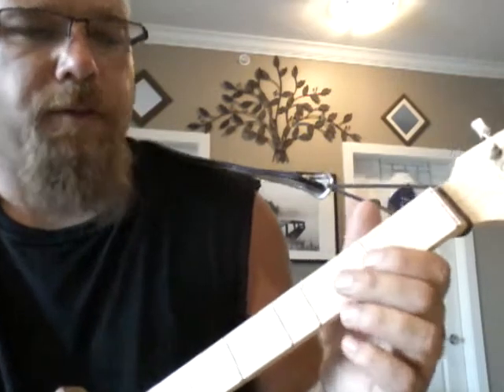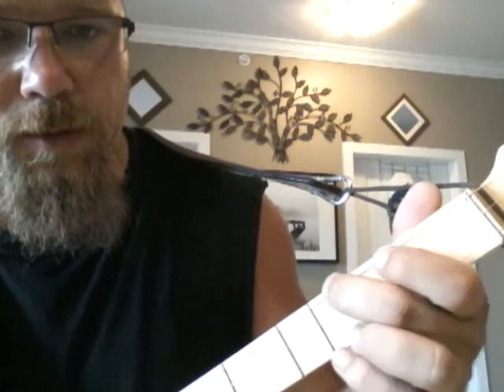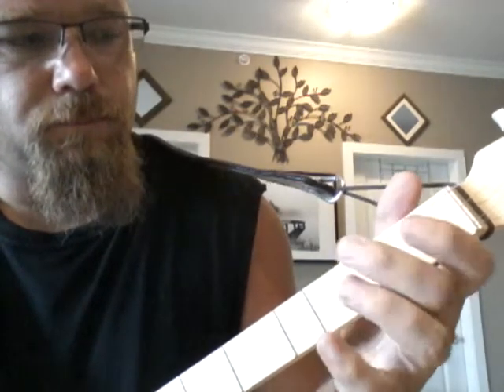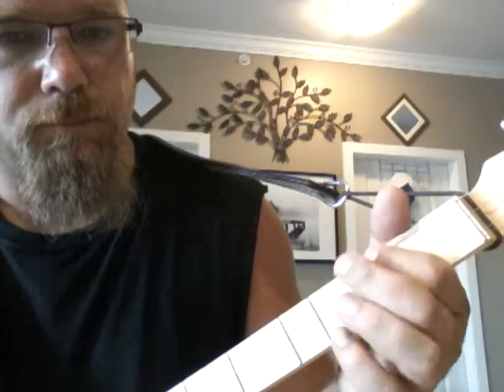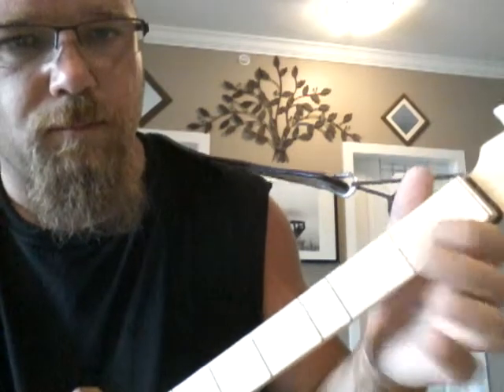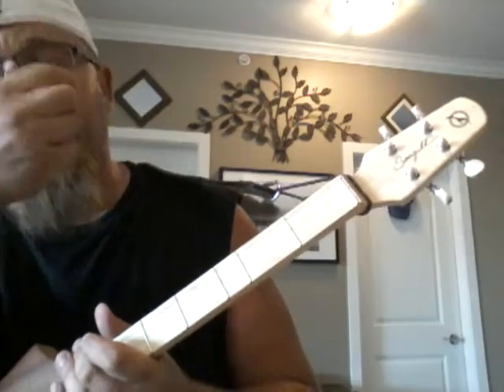So open, one, two, open, second, open. That's the first run up.